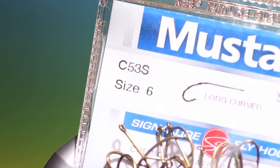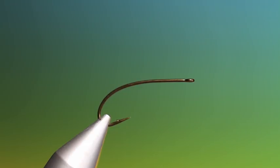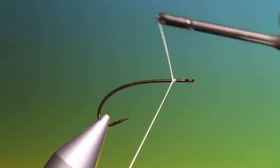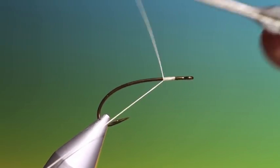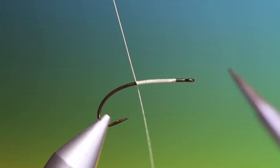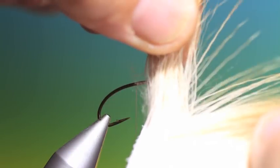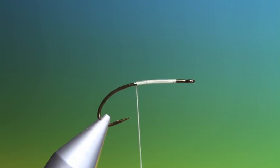We'll start with the Mustard C53S, a long curved terrestrial hook that's three extra long, size six for this improved sofa pillow. We'll just bang on a foundation of tie-in thread. Then what we need is some bleached elk. This should be long hairs — makes it easier to tie. This is from Nature Spirit, fantastic quality in their natural materials.